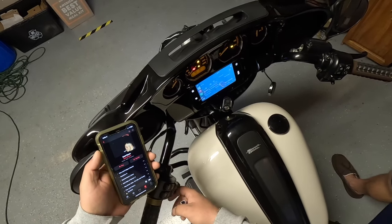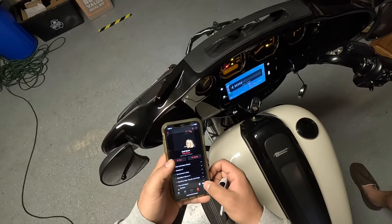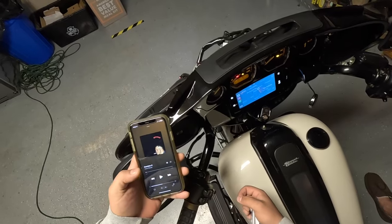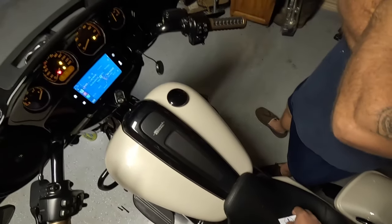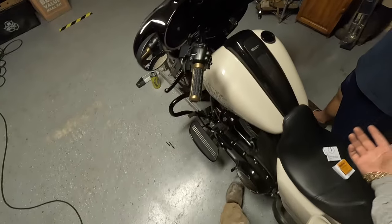Let's place a destination to confirm it actually plays audio. There it goes — it works. Now let's turn this off, put everything back together, and we're done.